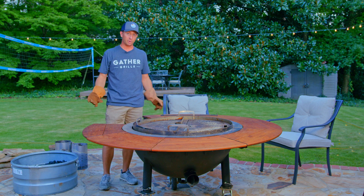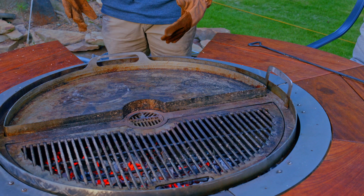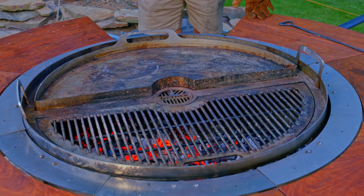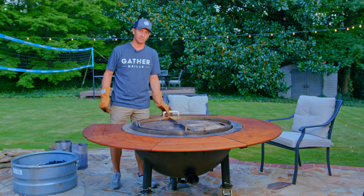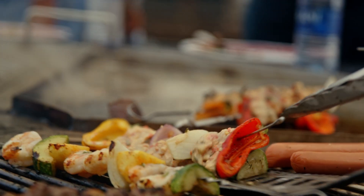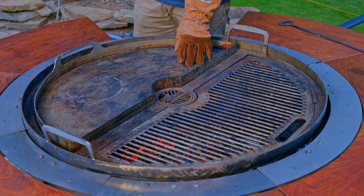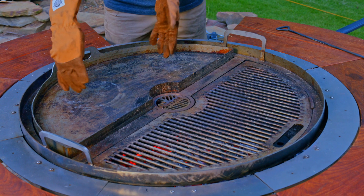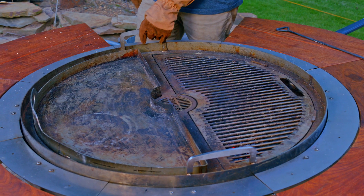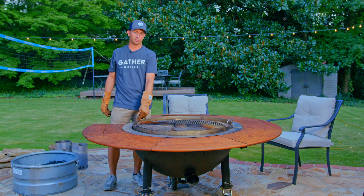Having a section out of the table makes it super simple to get in here, but if you want to put the section back in so that you can cook and have everybody cook around the grill, you can — or you can leave it out. One of the things I really like about this grill is its versatility. We've got a really hot surface here, great for searing steaks or any type of protein. The center of the griddle is going to get probably 350–400 degrees, but the sides won't be quite as hot. You can adjust temperature by spinning the grill using the lazy susan function, or spin food around so people can grab it.